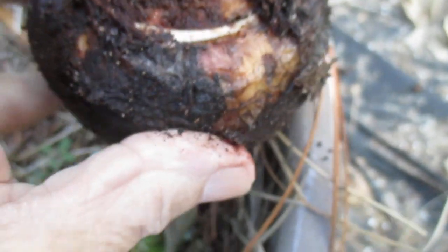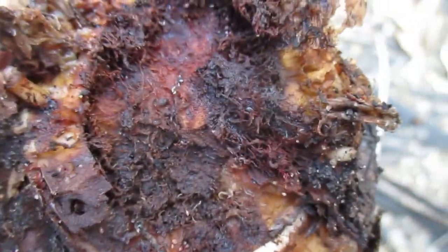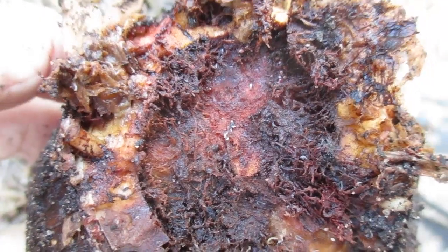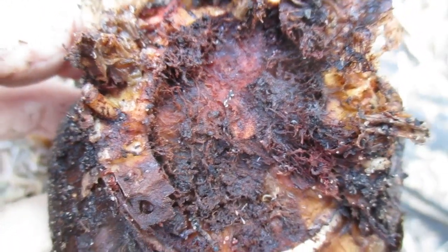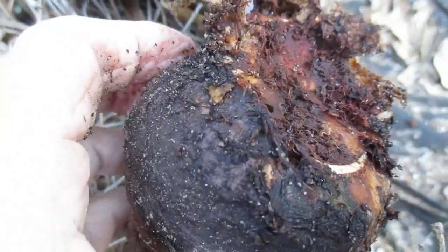I've got a bulb here that's in sad condition, and the reason for it is the tiny little mites. I don't know if you can see them or not — I'm hoping — yeah, there they are. Look, can you see those critters crawling in there? Maybe not. Little tiny white mites, and they're eating the basal plate of this bulb, and so the bulb's in very poor condition.